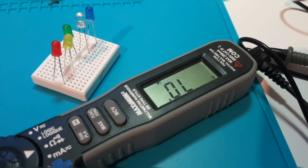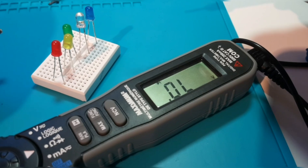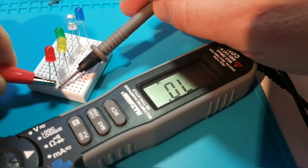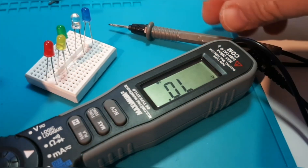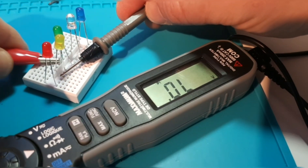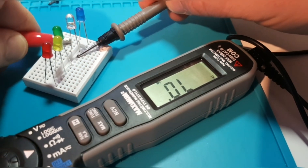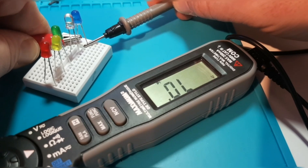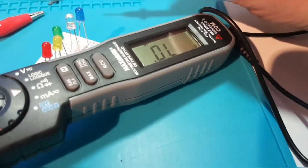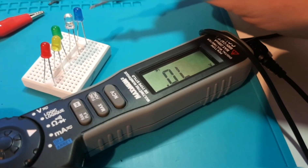Next we're in LED mode. Let's see how good this Canadian Tire Maximum pen multimeter is at lighting up these LEDs. Starting off with the red — nothing. Let's try the yellow — nothing. Green — no can do. White and blue — lights out. If you want to test LEDs, you're not going to use this thing. No forward voltage drop indication, no illumination. Nada.